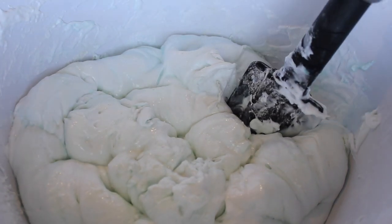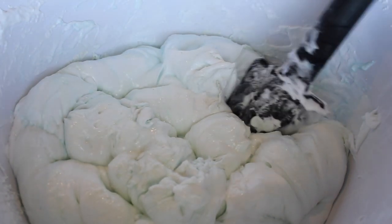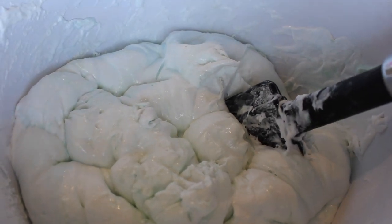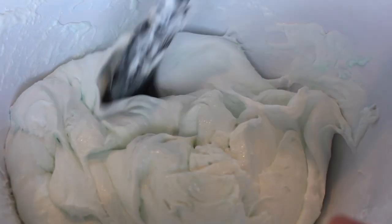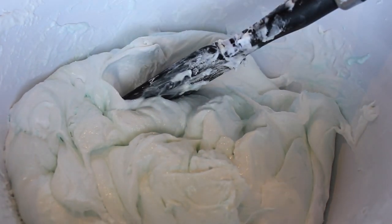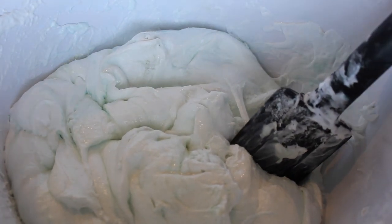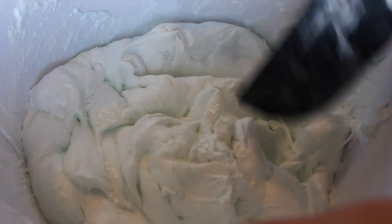Okay guys, the camera died so I'm back. One thing I forgot to do was put the lotion in, but I did that just now and added a little bit more baby powder. Right now I think just a little bit more mixing would be good and then we can start kneading it.